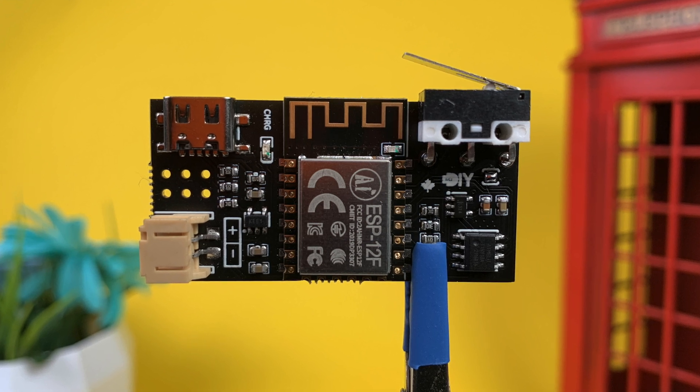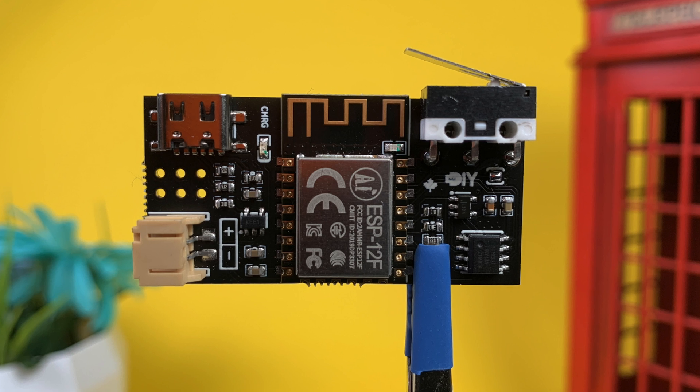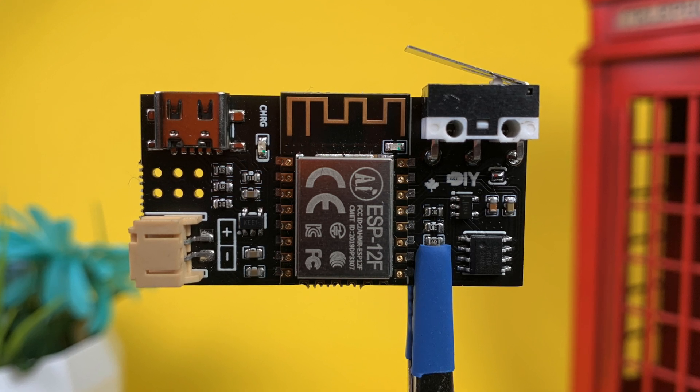Previously I mentioned how the contact sensor doesn't necessarily need a hub to function, so today let's explore that option.